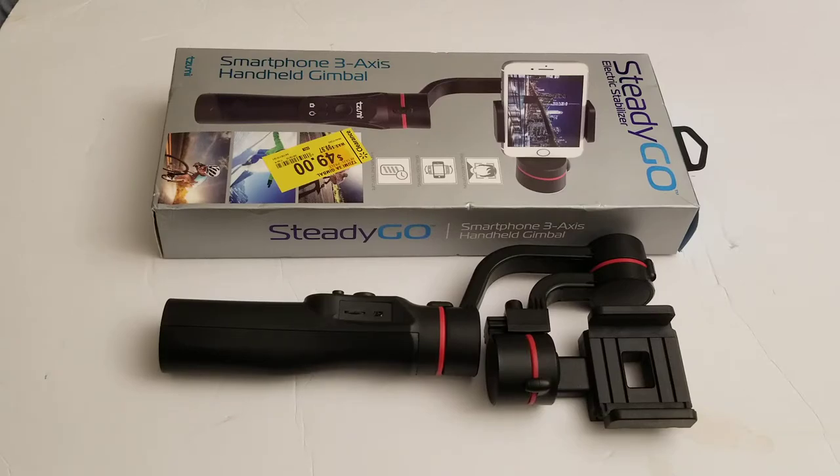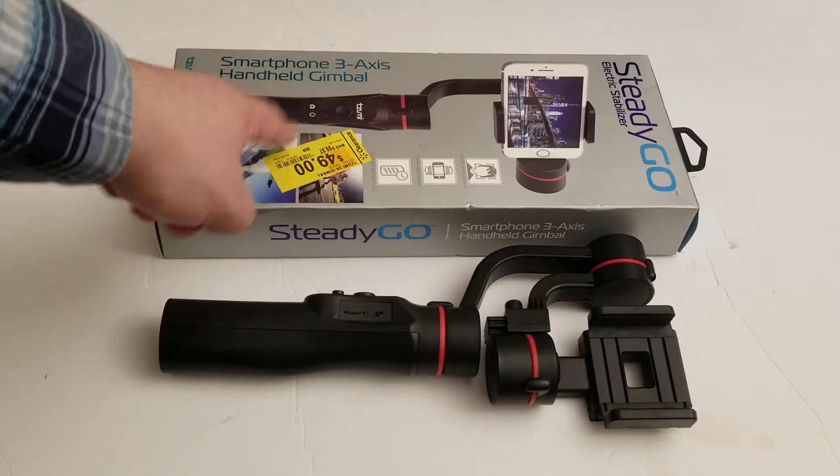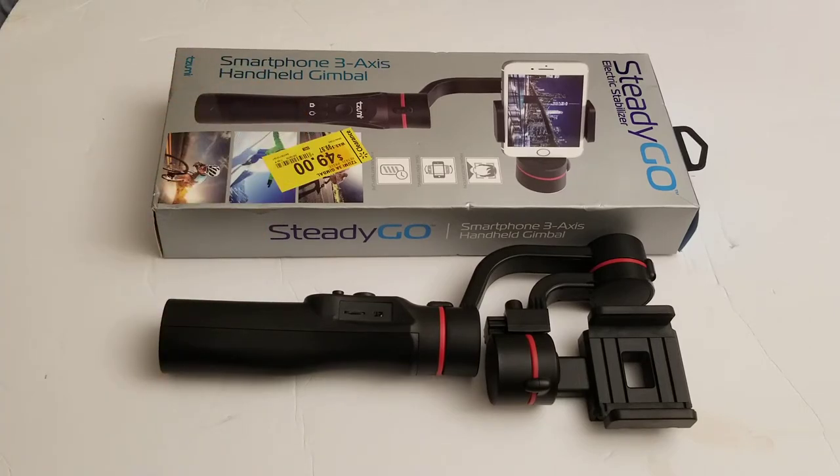Hopefully there'll be some footage that this thing has created. It was kind of an impulse buy — I went in there and saw it, it said $50 on it. I brought it up and they said $25. And that meant that even with everything else I got for my house, I got out of Walmart for less than $50, even with the gimbal. So that was cool.